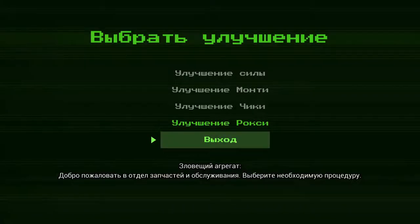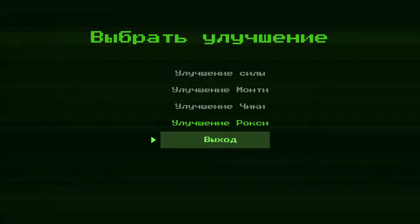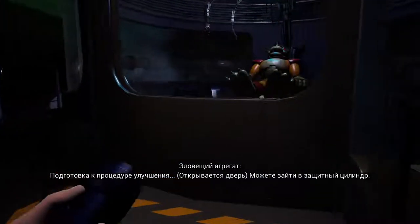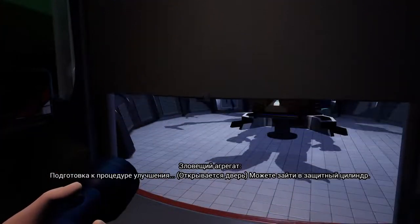Welcome to Parts and Service. Please select your desired procedure. You may now enter the protective cylinder.